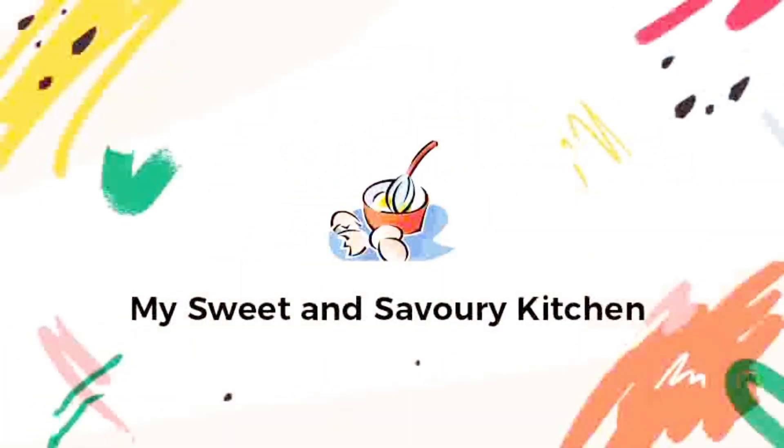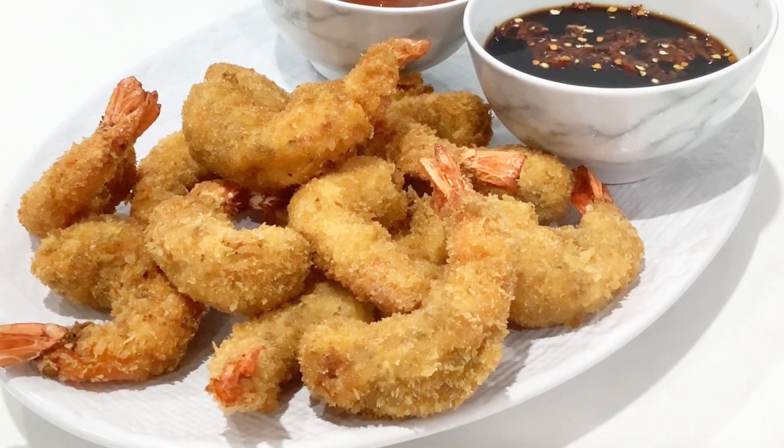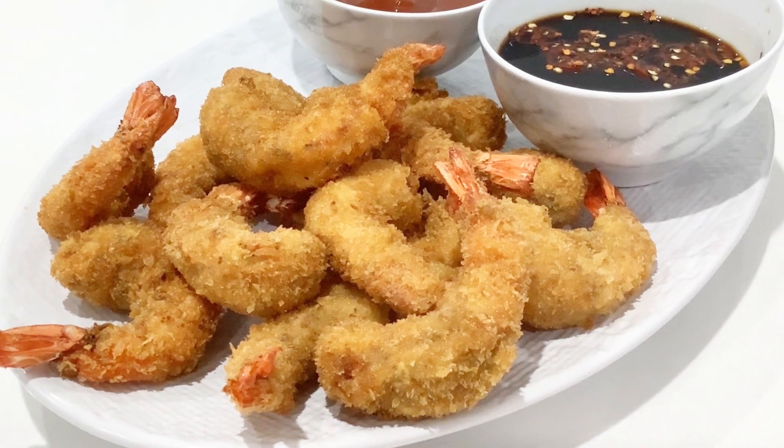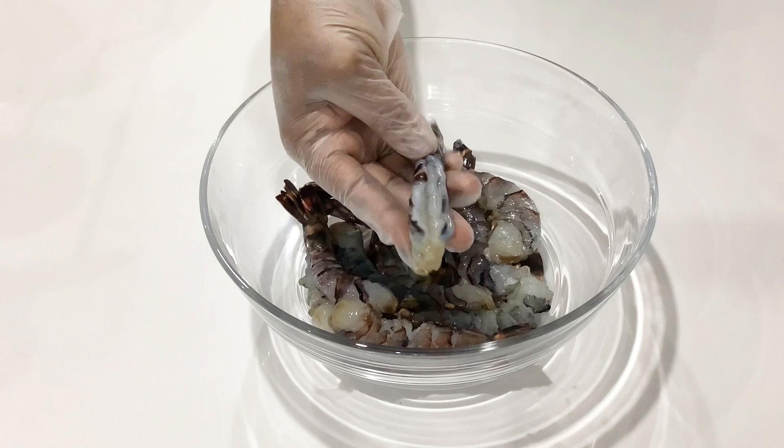Hello there lovelies, welcome to my sweet and savory kitchen. For today's recipe, let's make these crispy fried prawns that will be a perfect appetizer for any occasion. To start with, I have some prawns that I've already cleaned, leaving the tails behind.